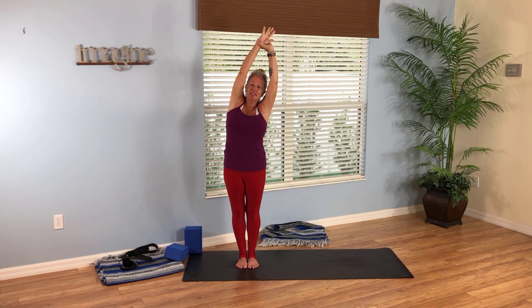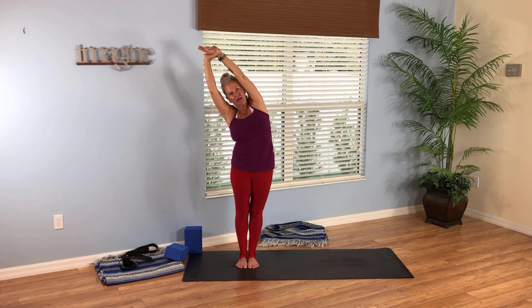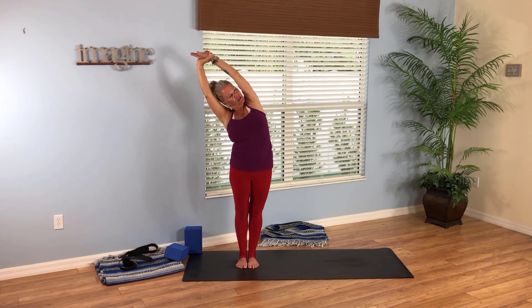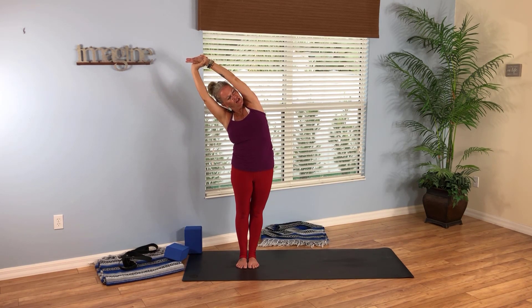Look up and grab hold of the right wrist with the left hand — give it a little pull and tilt over to the left. Feel the stretch for the right side of your body. Pull your right shoulder back and really feel extended. Just a couple more breaths here. Come back up to center, change your grip — take your right hand, grab your left wrist, give it a little stretch, and tilt over to the right. Push your hips to the left. Maybe lift up and look underneath your left arm. Breathe in, stretch further as you breathe out. Inhale, come back up to center, and as you exhale, bring your hands down to prayer position right in front of your heart.